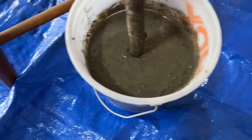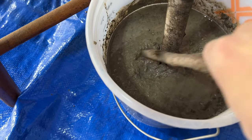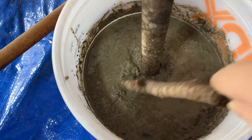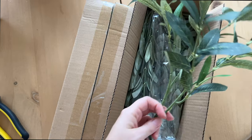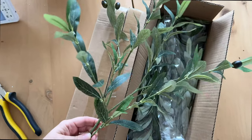I kind of want to push this up onto the tree a little bit extra. While the branch is curing, I wanted to show you the stems and leaves that we're going to use.